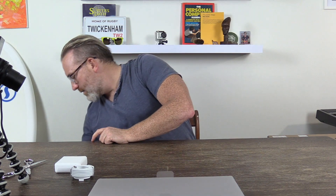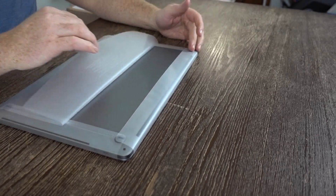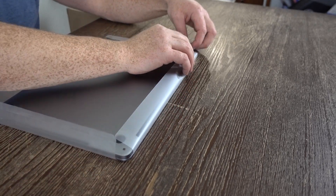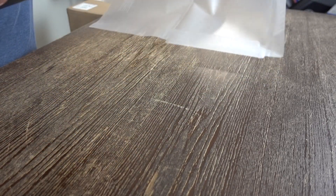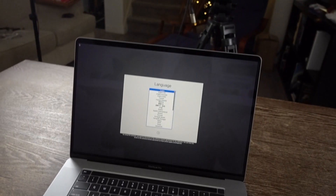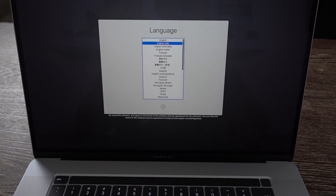We'll close the box and get the laptop opened up. You can see there are little tabs for unpeeling everything — super simple, super slick. We've got the space gray laptop here. A little more protective packaging inside, and it fires up right away as soon as I flip it open. Straight out of the box we are fired up. I'm selecting British English as the main language and pressing enter.